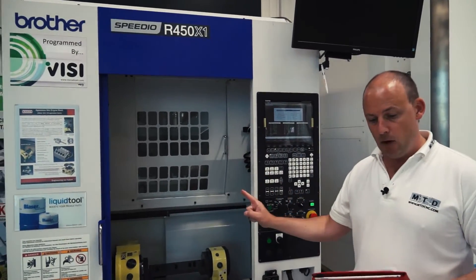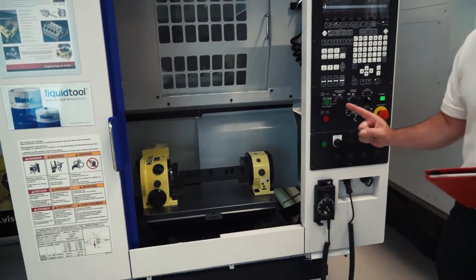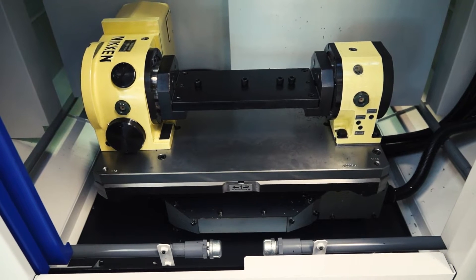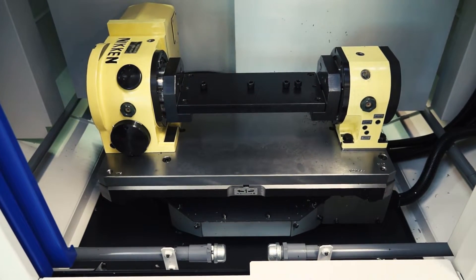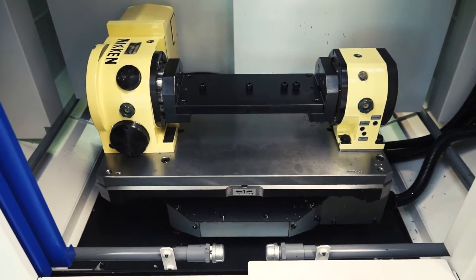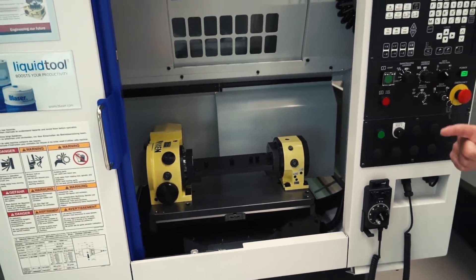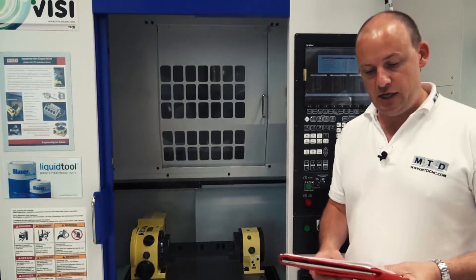I'm going to start by talking about the table on this machine. The pallet change time is 2.9 seconds, achieved by using Brother's QT table system, of which they've sold over 15,000 units worldwide. It's a very popular, proven pallet indexing system.